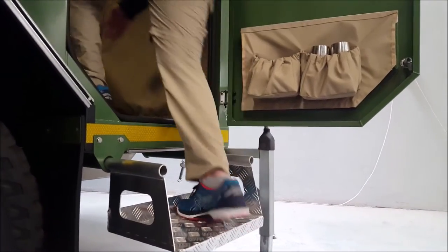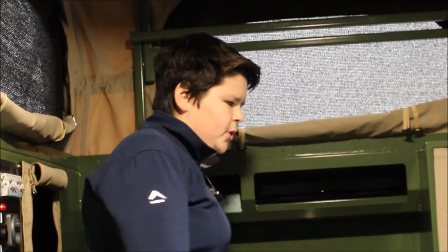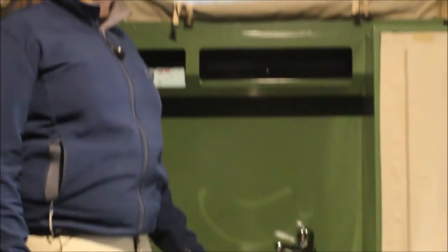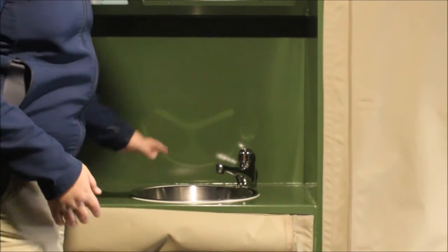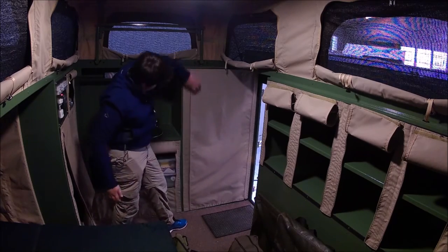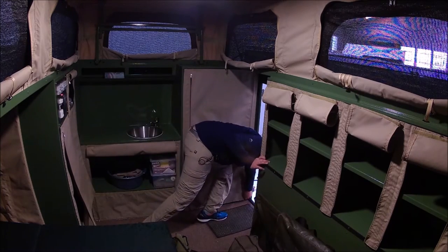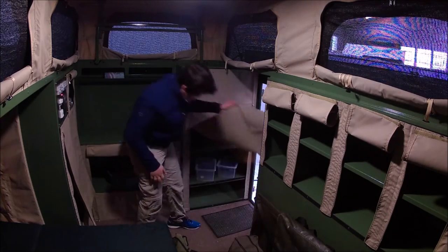Now as we step inside — the biggest difference between the Baobab 4.1 and the 4.2 is that in the 4.2 you have a little wash sink here for if you need water in the middle of the night, or you need to brush your teeth, or you just want to freshen up. Here we have some storage in here — almost like a whole module, almost like cupboard space.